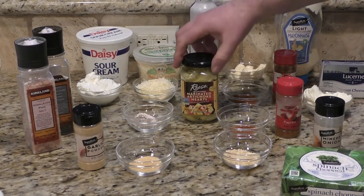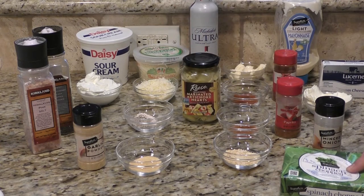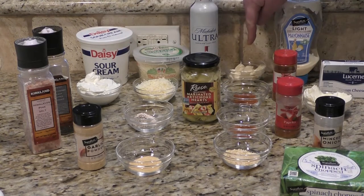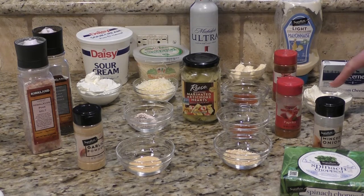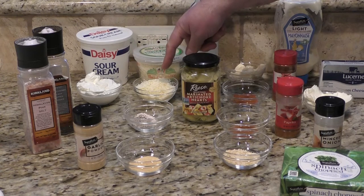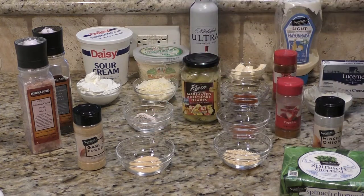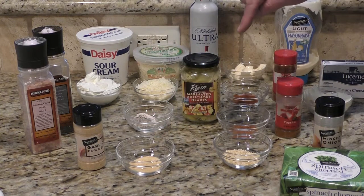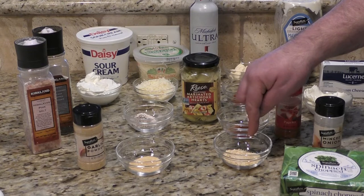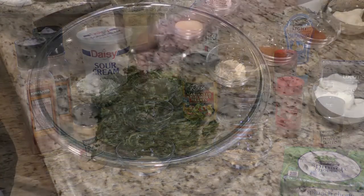For this episode we're using 14 ounces of artichoke hearts, 10 ounces of chopped spinach, a third of a cup of sour cream, a quarter of a cup of mayo, a quarter of a cup of cream cheese, about half a cup of grated Romano cheese, half a tablespoon of minced garlic, one tablespoon cayenne pepper, one tablespoon of paprika, one tablespoon of minced onions, and about a tablespoon of salt and pepper to our liking.